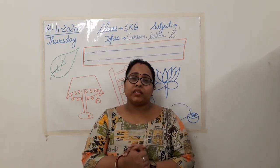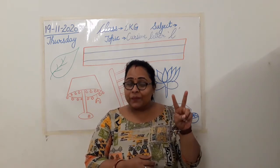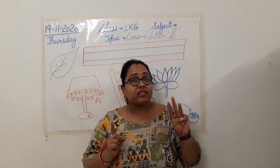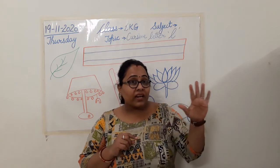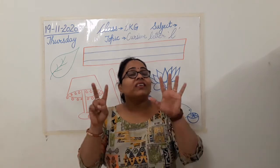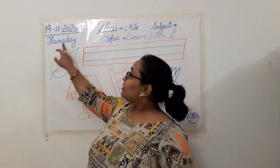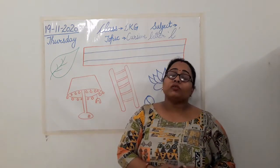So we are going to begin from Monday. Monday, Tuesday, Wednesday, Thursday, Friday, Saturday, Sunday. So how many days in a week? We have 7 days in a week. So today is Thursday and the date is 19th November 2020.